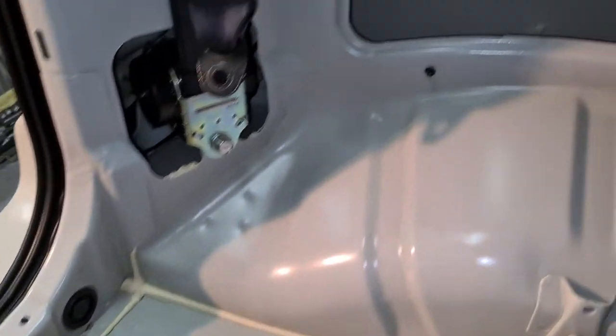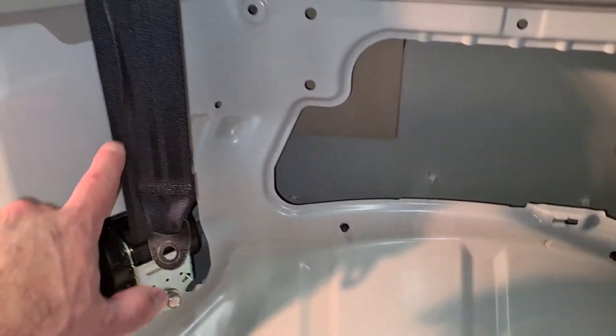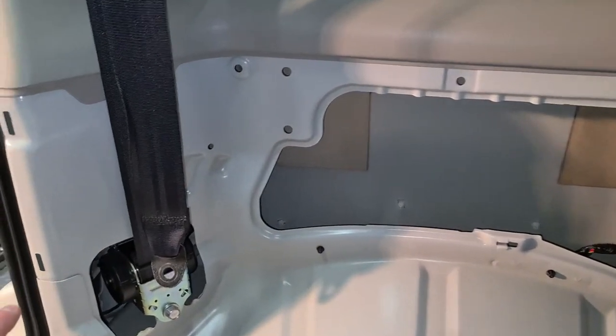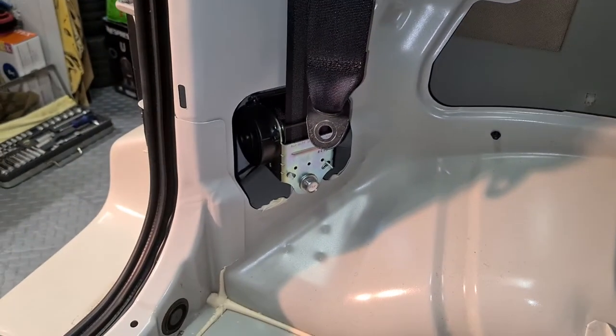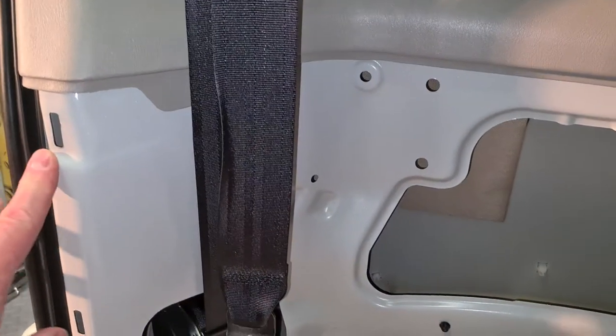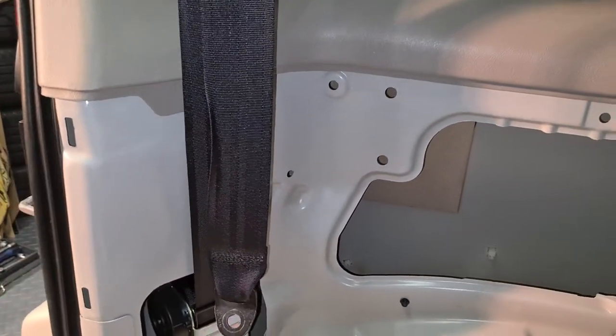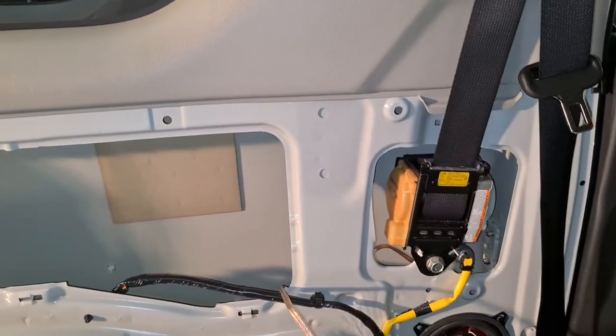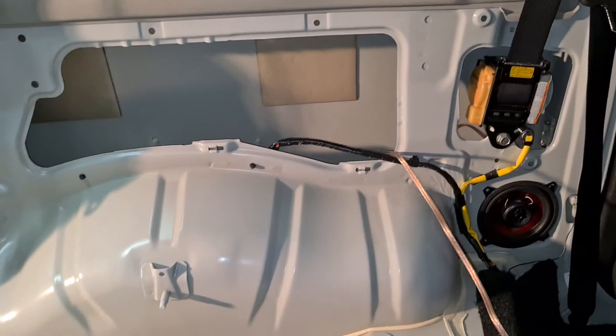Then you can take off this plastic cover here. The plastic cover is attached with clips and you have to start at the back, remove it, and then work forward to remove the plastic.